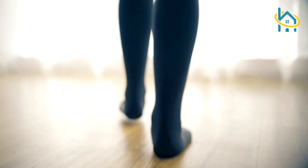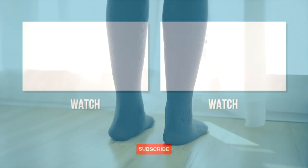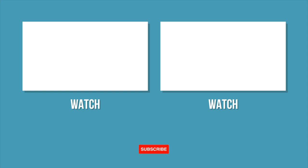Check out HaloHealthcare.com for this and many more compression sock options. If you enjoyed this video, let us know in the comment section below and subscribe to our YouTube channel for more videos.